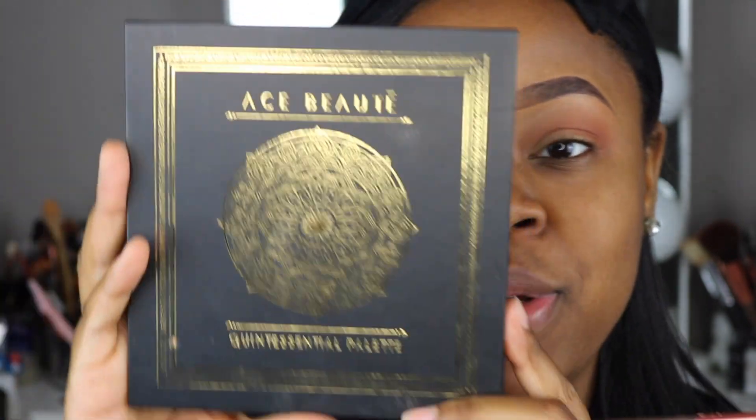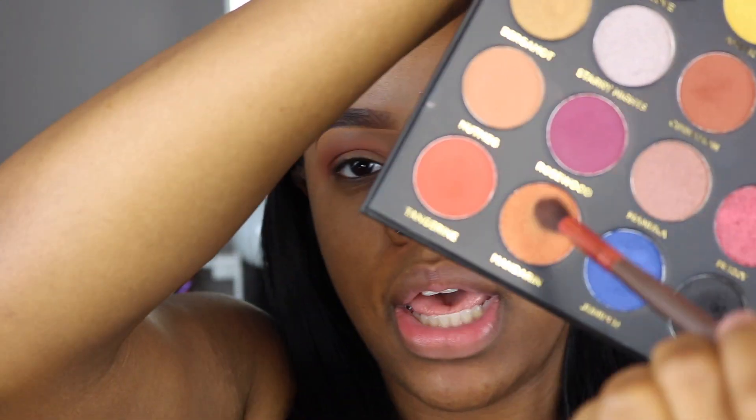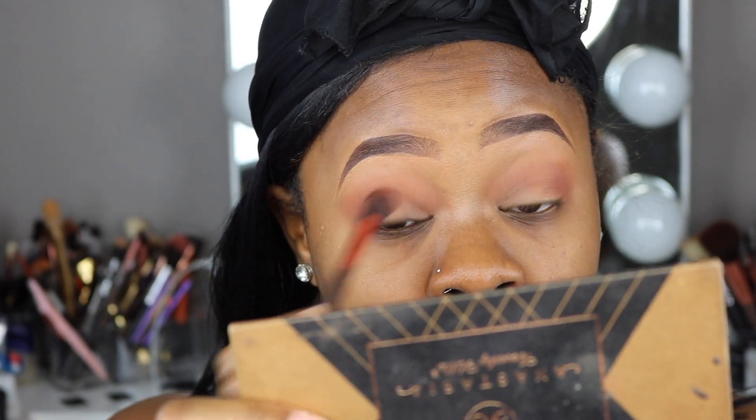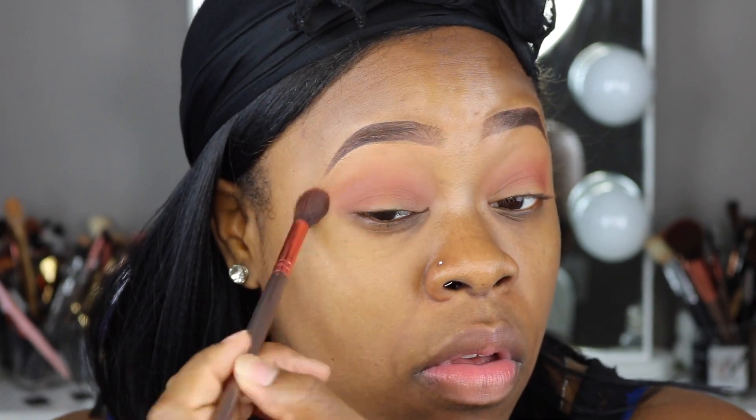I got that blended on there pretty good. Now I'm going to go into this Ace Beautes Quintessential palette and go into the shade Tangerine in this corner, bringing it down further into my crease. Then we'll go back into the Morocco shade with light blows and blend it all out.